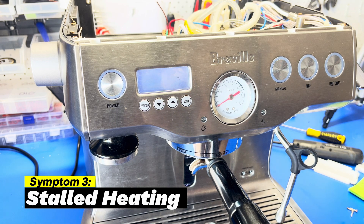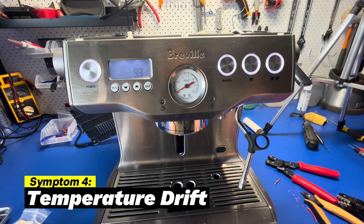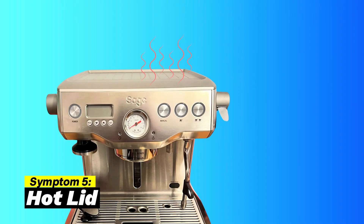Stalled heating: if it's heating up slowly, one of the boilers isn't working. Temperature drift: drifting in and out of range is also a symptom that one boiler is off and the other two are struggling to maintain temperature — you can see an example where it gets to the right temperature but then starts flashing as it drifts out. Finally, you may notice the top lid being hot when the machine has been switched off for a long while, similar to the first symptom where power to the boiler is stuck on — unplug it now.